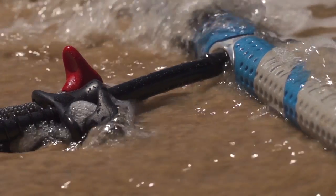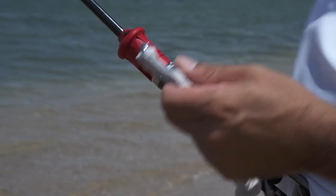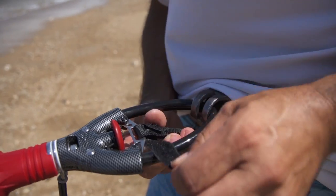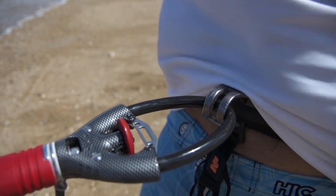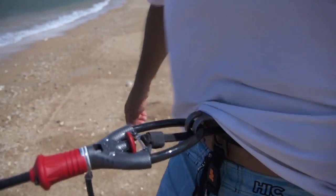Our spinning leash is designed to rotate freely around the harness loop. The security pin is easily removable for riders who prefer easier unhooking. The central location of the pin also helps to reduce foul hooking.